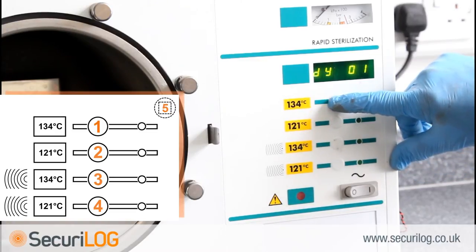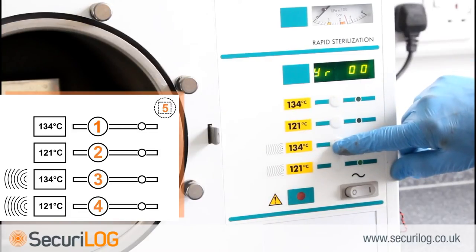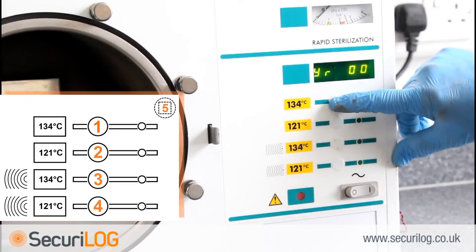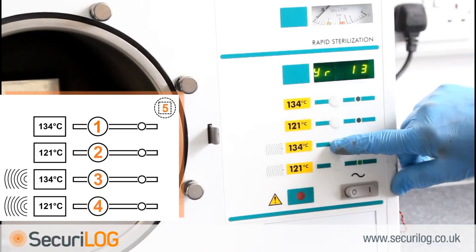The day is made up of two numbers, 01 through to 31. With the display reading DY01, press button 1 to begin selecting the required number. Button 1 increases, button 2 decreases. When the display corresponds with the required day, press 3 to select. The display will now read YR00. The year is made up of two digits — 2001 is 01. With the display reading YR00, press button 1 to select the required number; when correct, press 3 to select. The display will now read HR00.